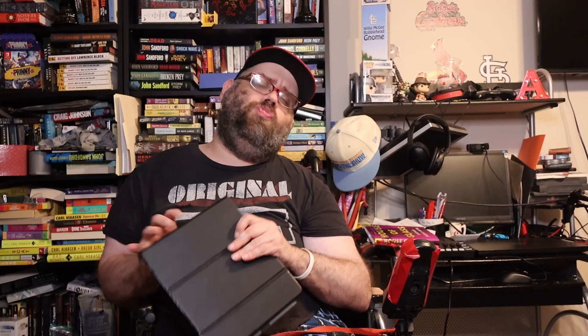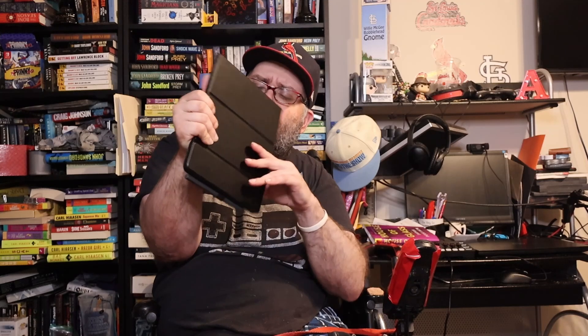I'll be getting a new Kindle sometime in October or November, or I might ask for one for Christmas. The Paperwhite is probably going to be my travel Kindle because this one, while thin, is just wide. It's also expensive — I don't want to travel with a device this pricey. I'd rather travel with something in the $130–$140 range, not something in the $200-plus range, similar to how I try not to travel with my iPad too much.